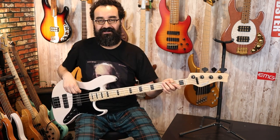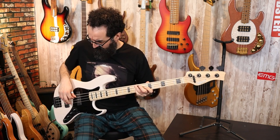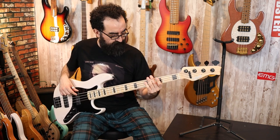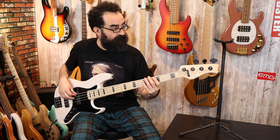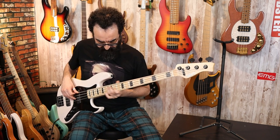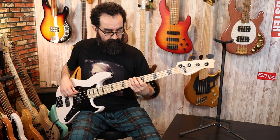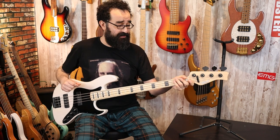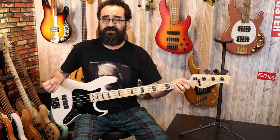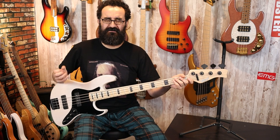I haven't played a four-string in a while. Wow, what a great-sounding bass! With these Nordstrand pickups and the Nordstrand preamp, you get so much clarity, but that vintage growl and vintage definition — it just sounds so good.